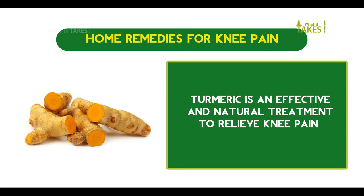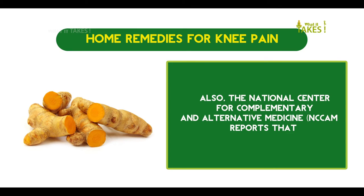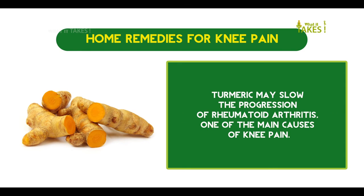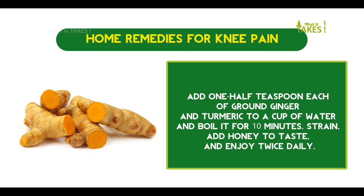Turmeric is an effective and natural treatment to relieve knee pain. Turmeric contains a chemical called curcumin that has anti-inflammatory as well as antioxidant properties that help reduce pain. The National Center for Complementary and Alternative Medicine reports that turmeric may slow the progression of rheumatoid arthritis, one of the main causes of knee pain. Add one-half teaspoon each of ground ginger and turmeric to a cup of water, boil for 10 minutes, strain, add honey to taste, and enjoy twice daily.